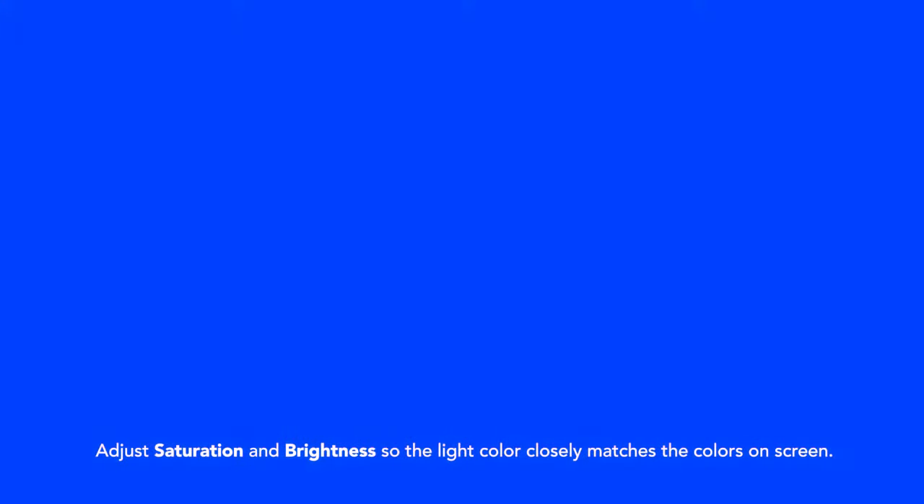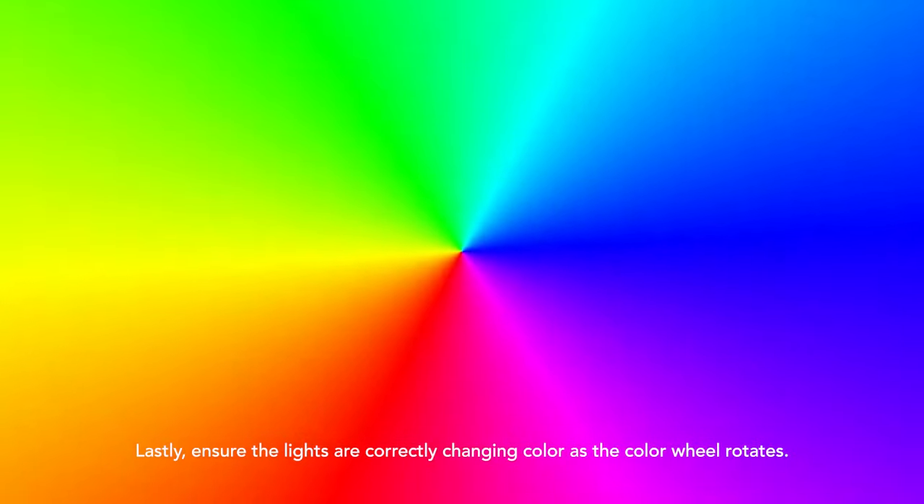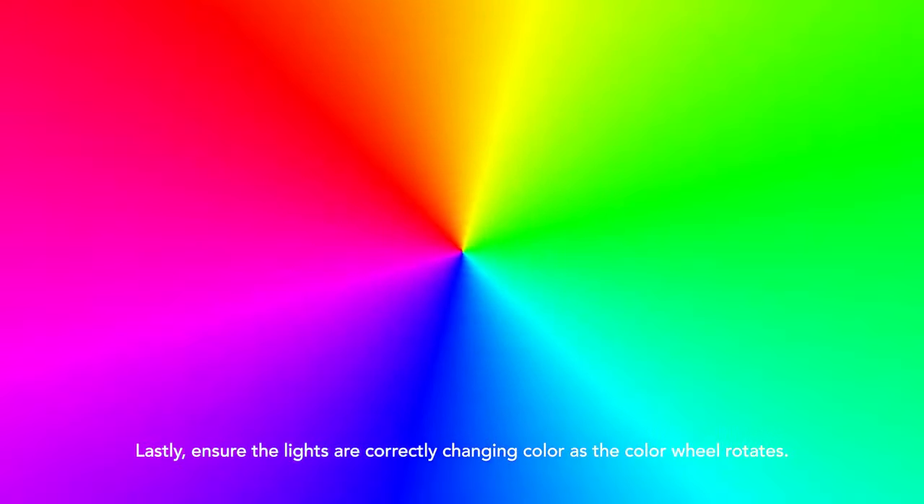Adjust the white balance to make sure the current light is as close to white as possible. Adjust saturation and brightness so the light color closely matches the colors on screen. Lastly, ensure the lights are correctly changing color as the color wheel rotates.